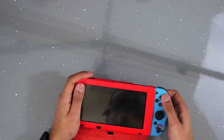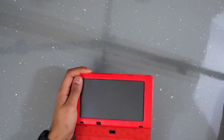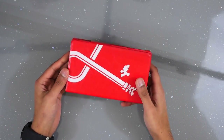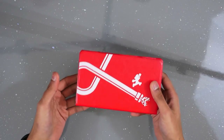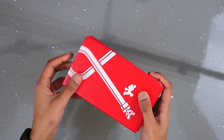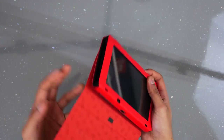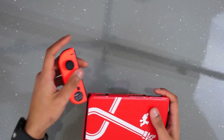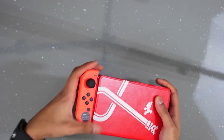Here's how it looks without the Joy-Cons attached — pretty clean look. The material is really good and it fits tight and nice. You can't dock this with the case on as it's quite thick and won't slide into your dock. But I think this is a great case if you're using the Switch in portable mode a lot.